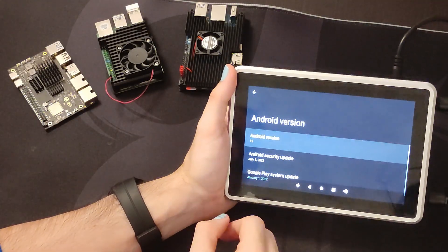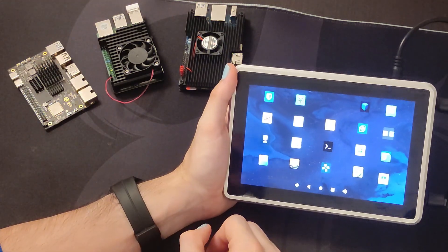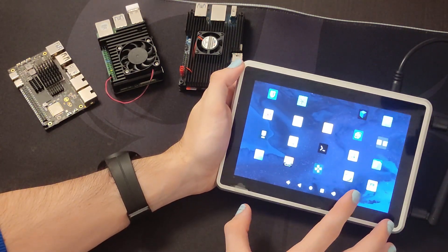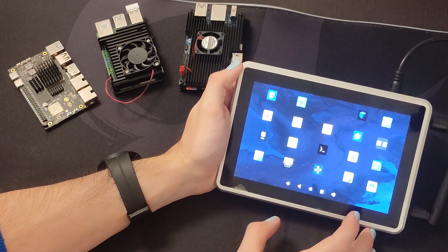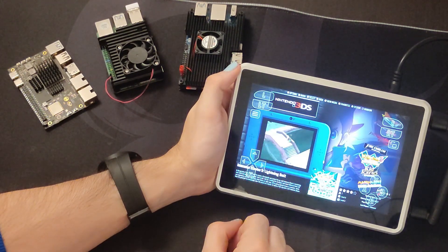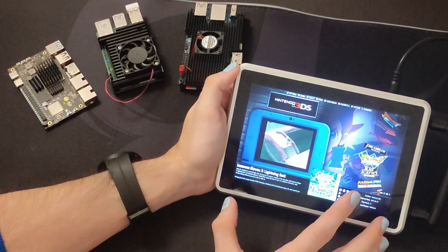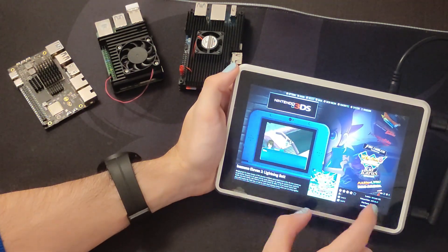This device runs Android 12 and we have the Google Play Store enabled. I have installed a lot of different applications and I will show you the performance of the graphical part. I'm using Android, but you can install Linux on the device — however for gaming Android is better because it has the Vulkan layer, not just OpenGL. If we go to Emulation Station, this is the frontend I installed. I have a video on the channel about how to configure this, but you can also check the Retro Game Corps video which is very good.